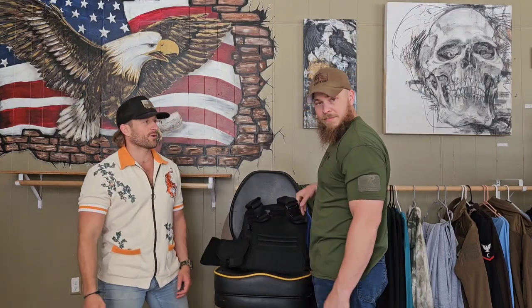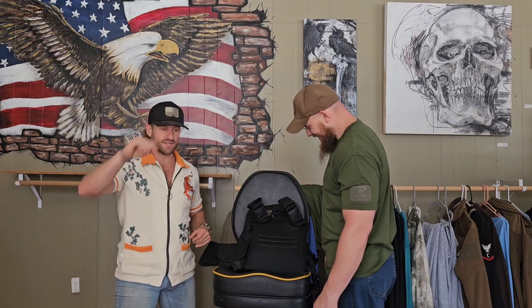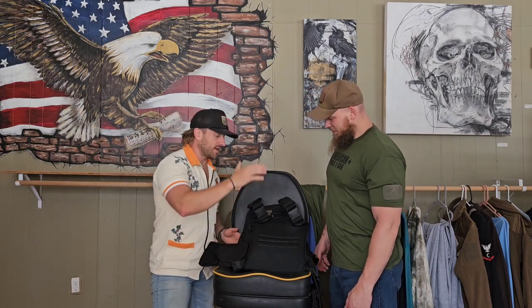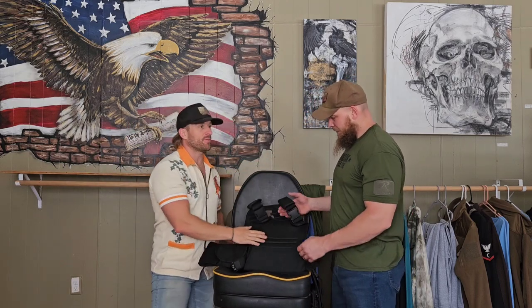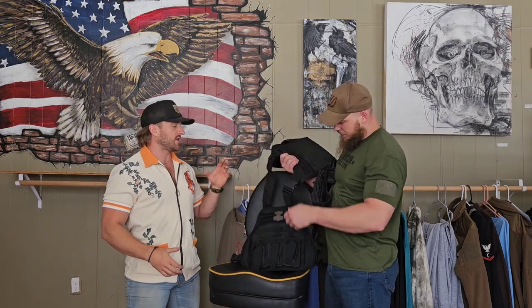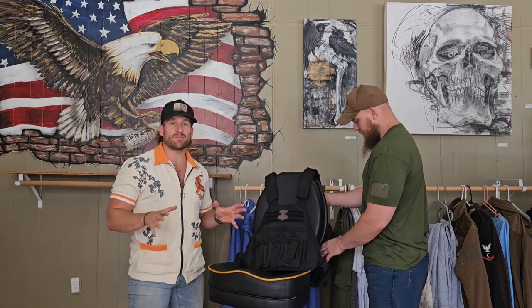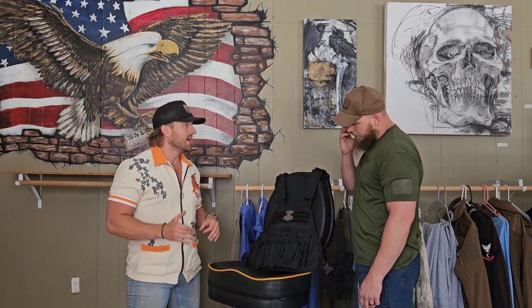We filmed this video out of order, so the second part is going to be a little messed up — just like me and Wes — which is a perfect representation of who we are. In the second part of the video we talked about how to outfit a plate carrier and why. In this first part we just want to show you how to fit a plate carrier to your body and why Wes is positioning it where he is.